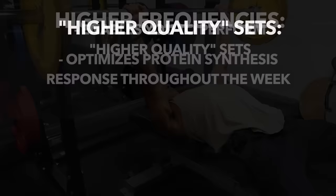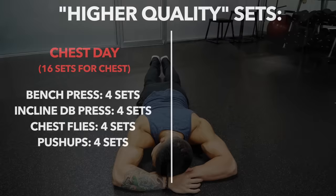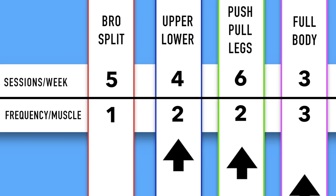For example, if you do 16 sets of chest per week with four exercises using a bro split, you would start to fatigue after your first exercise and your performance would decrease from then on. Whereas if you were to split that into two workouts per week — for example, as part of your push days — then you'd be able to perform those exercises with better quality since you're not doing as much volume all at once. Thus, the bro split may not be the best option, and opting for a split that instead trains each muscle at least twice per week is likely optimal.